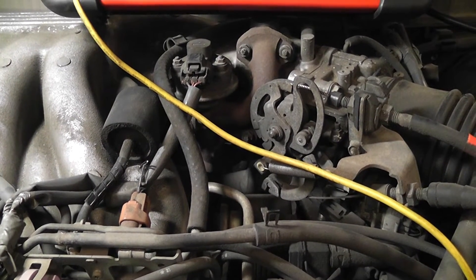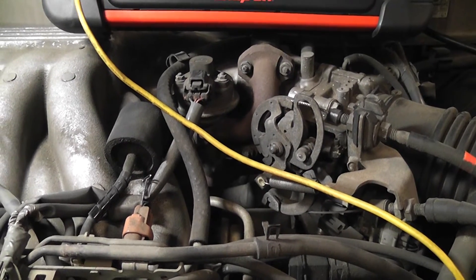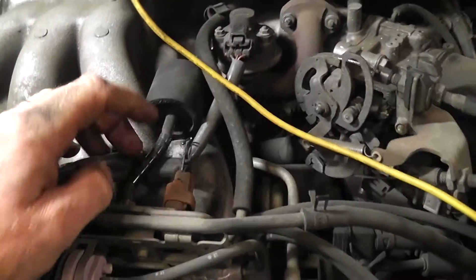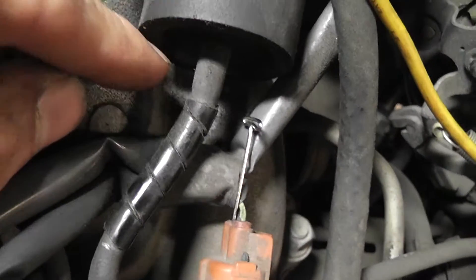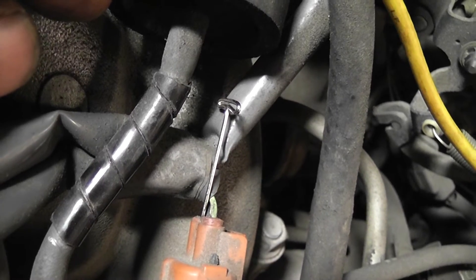This is a 97 Toyota Avalon 3.0 liter engine and what we're going to do is the EGR solenoid. Here's your EGR valve right here. The EGR solenoid location is right here. There are two wires — a two-wire solenoid. What we're going to do is take a voltage reading on both wires.